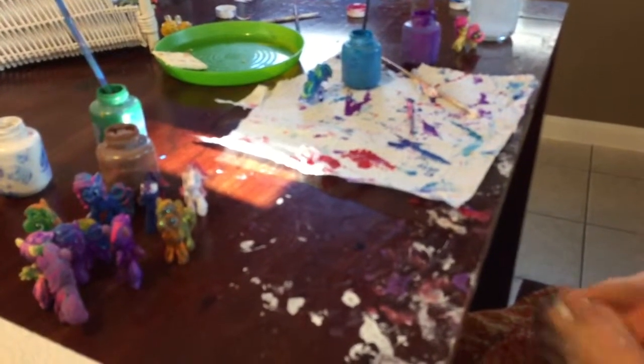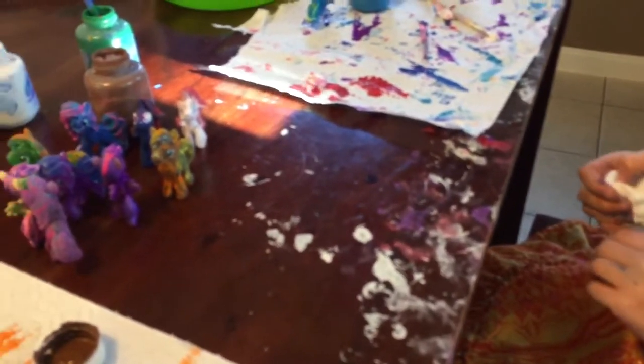Hi, we're the HSP channel and I'm Sydney and today we're going to be doing an example of how to make a pony. These are some examples of what you can do and let's get started.